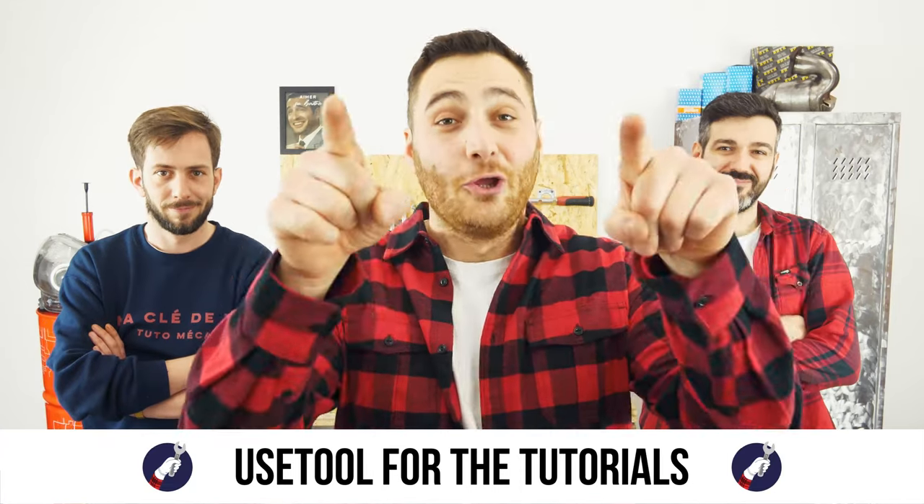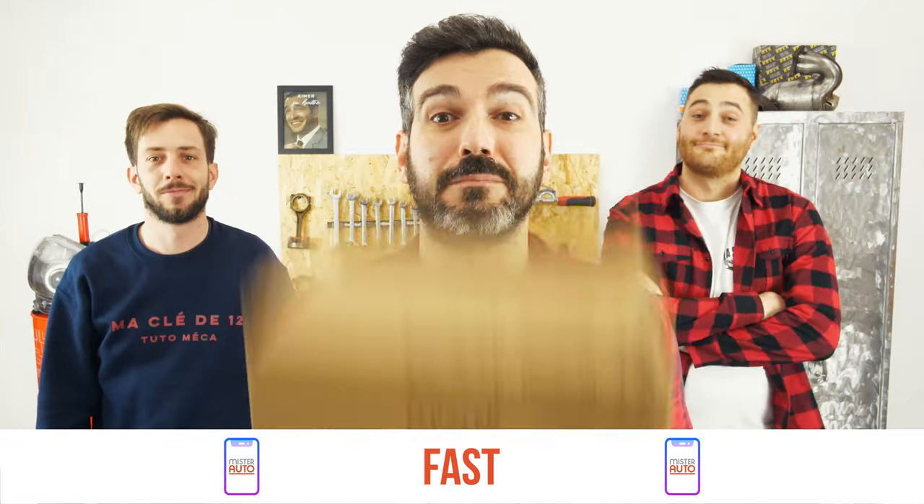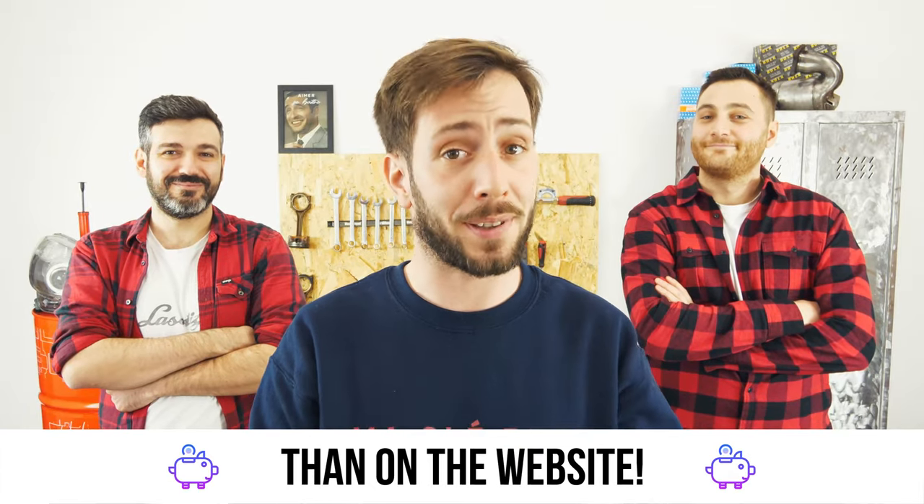Ready to open the hood? Use a tool for the tutorials. And for car parts, the right idea is the Mr. Auto app — easy, fast and with better prices than on the website.